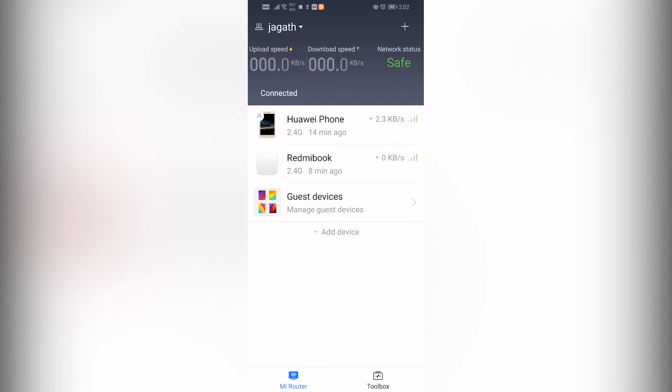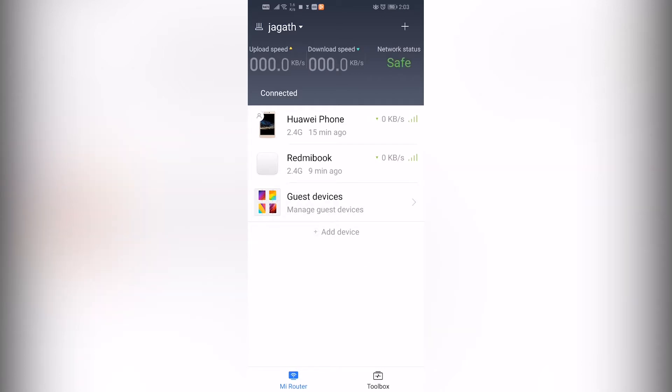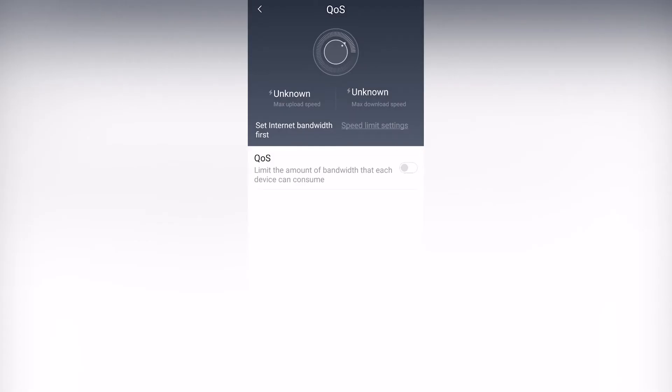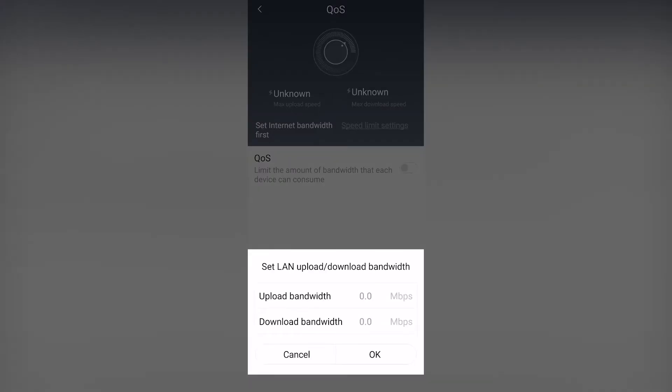There is a list of connected devices. In the toolbox there is Wi-Fi optimization, firewall, settings, and updates. There are also a few more tools: QoS, health mode, and scheduled reboot. For QoS, we have to set up the bandwidth limit.